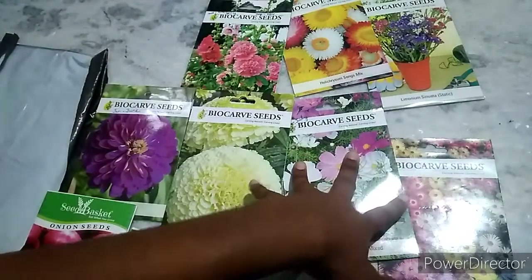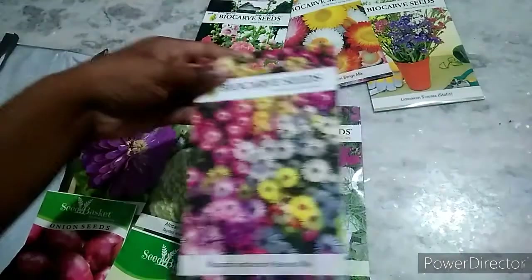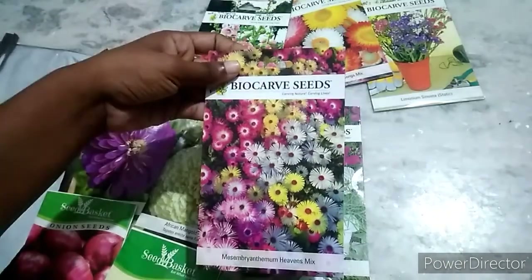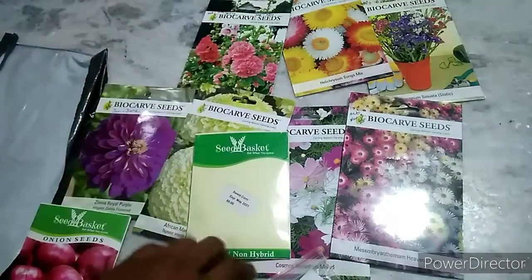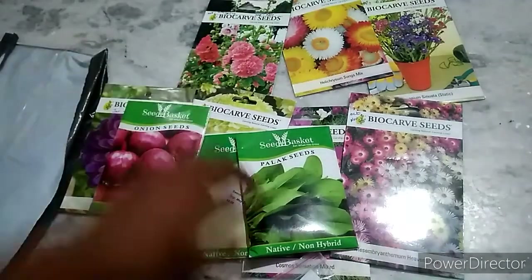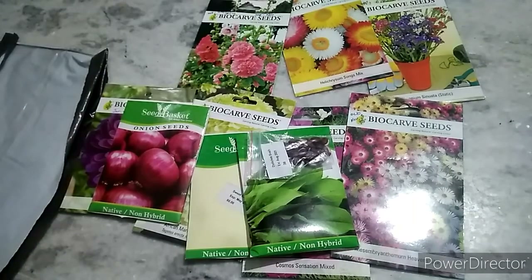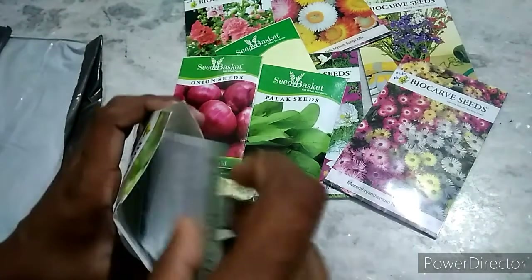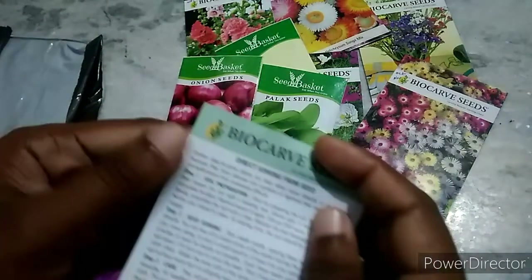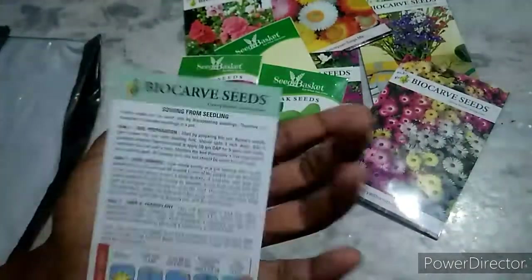There is a nice online center — if you want to see it, you can check the seed basket. I am very happy with it. Every seed is good. You can also find it on Amazon. Here is the best website for this.